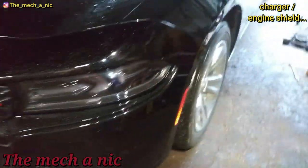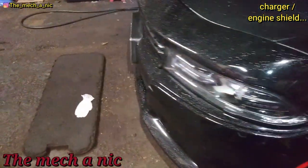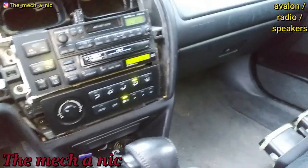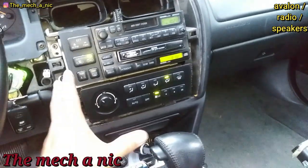Just drove through some water and stuff starts falling off the car — garbage. I am back with this Toyota Avalon and we're gonna put a new stereo in it.